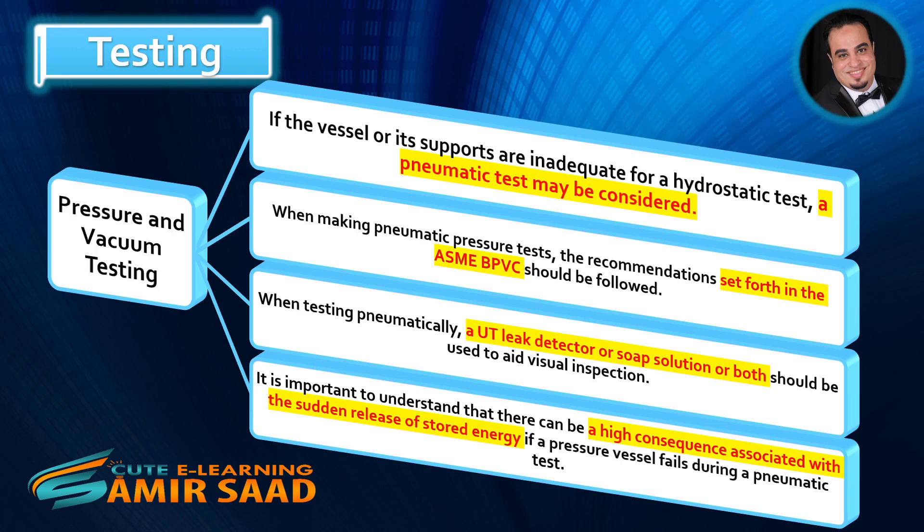When making pneumatic pressure tests, the recommendations set forth in the ASME BPVC should be followed. When testing pneumatically, a UT leak detector or soap solution or both should be used to aid visual inspection. It is important to understand that there can be a high consequence associated with the sudden release of stored energy if a pressure vessel fails during a pneumatic test.